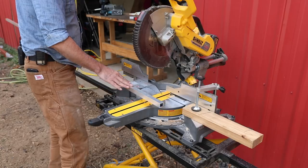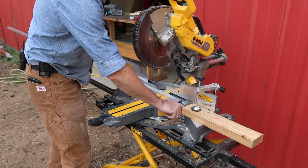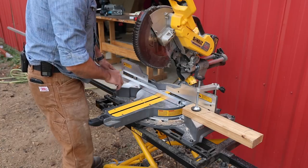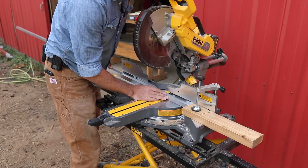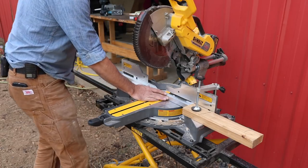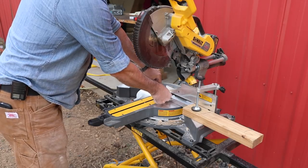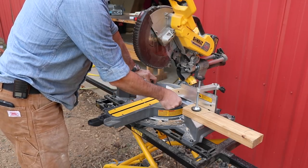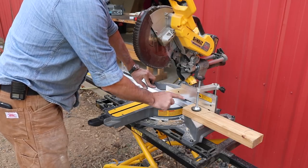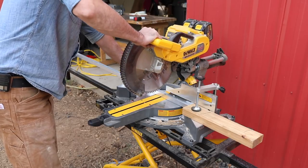One nice thing about working with aluminum is you can cut it with just a traditional woodworking miter saw. The teeth on the blade are carbide, which are very hard, and the aluminum is actually quite soft, so if you're careful and take your time you can cut it. What I've done is set up a stop here using a 2x4 because I've got to cut several pieces exactly the same — the tolerances need to be really tight on this.